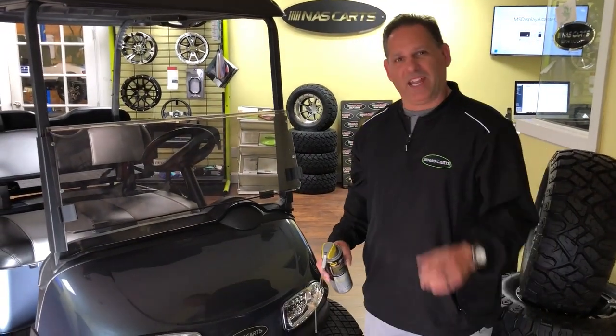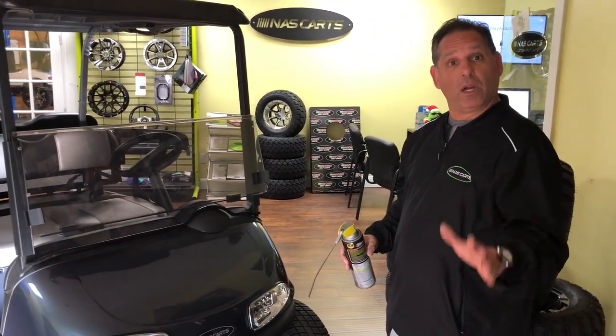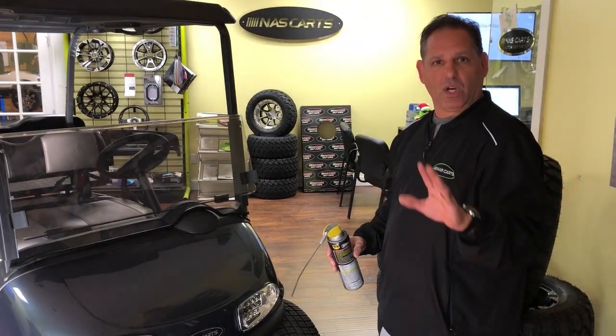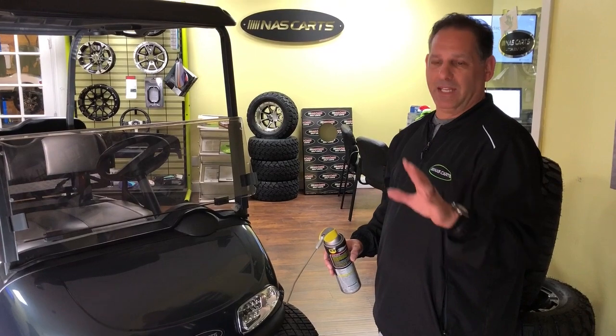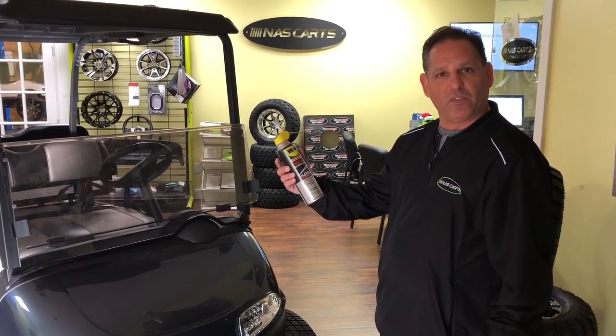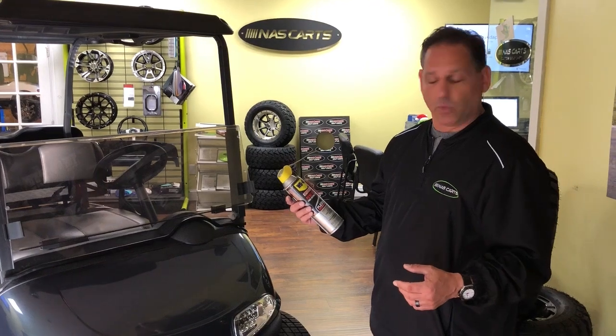Mark Wilson, your man here at NASCAR. Thanks for tuning in. I wanted to cover lubing the bushings. Extremely important — when your cart is creaking, it may not be a broken bushing. It could be as simple as needing some WD-40, and let me show you how this works.